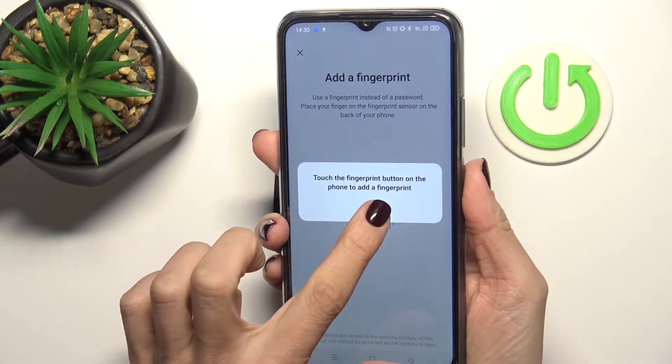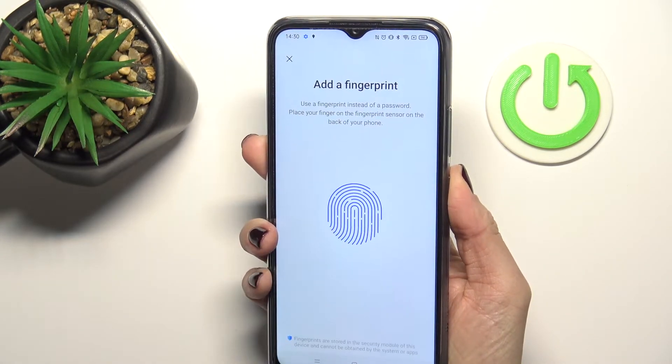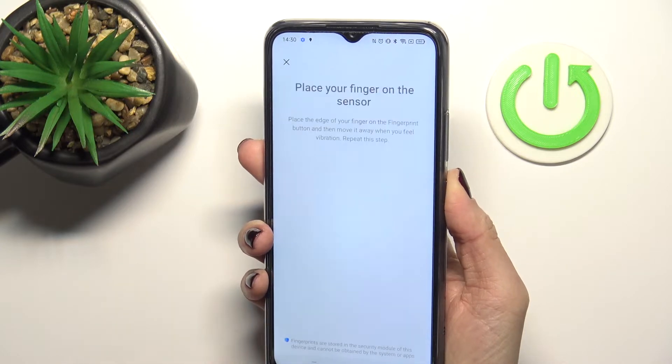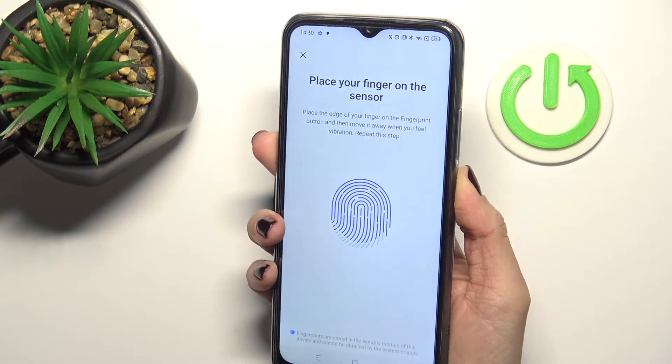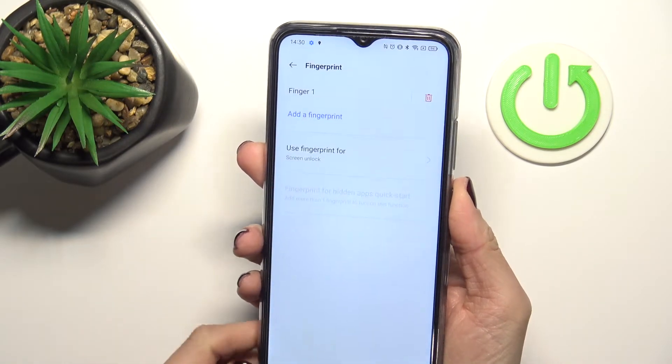Here you can — let me just click on OK — you can see the progress of this process. Tap on Continue then, and just a few more touches. And that's it — tap on Continue.